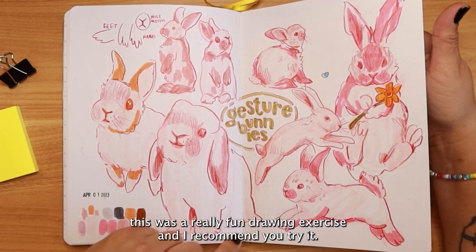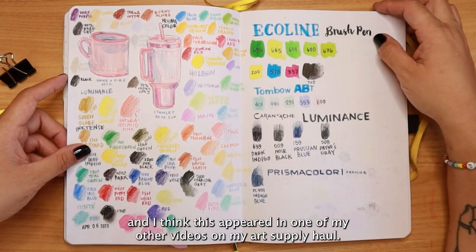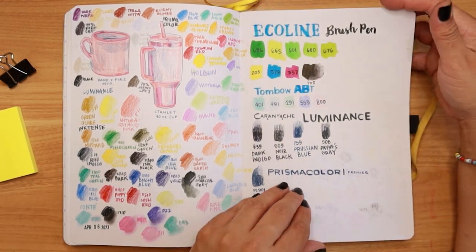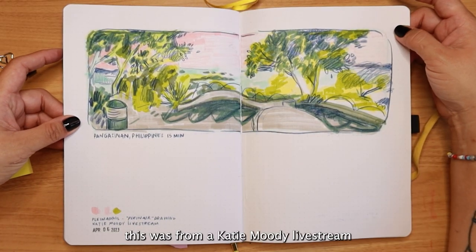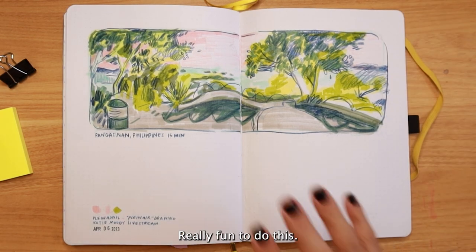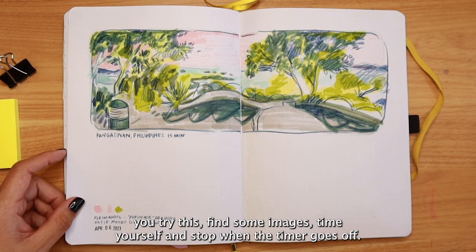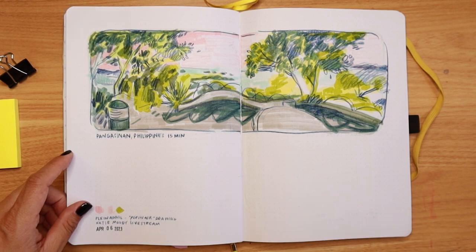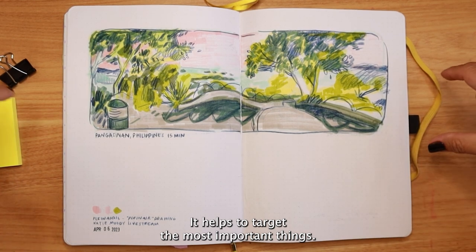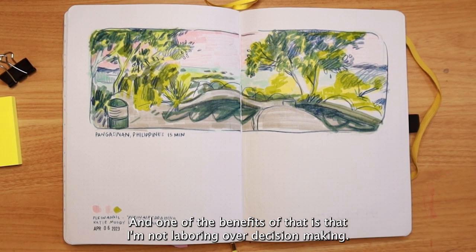I got some new pencils and pens which appeared in one of my art supply haul videos — I just tested all of these out. This was from a Katie Moody live stream on her Patreon where she had images and we drew in timed sessions. If you don't normally draw with timed sessions, I highly recommend it. Find some images, time yourself, and stop when the timer goes off — it's really valuable and helps you target the most important things as fast as possible.